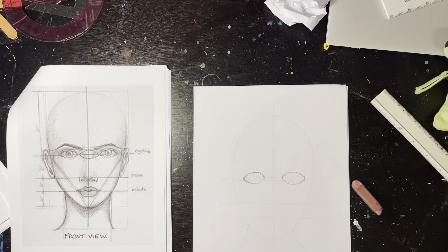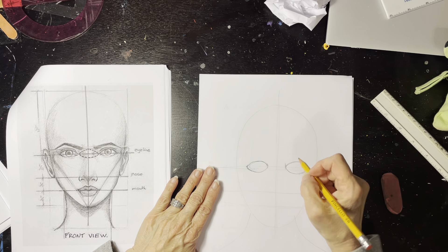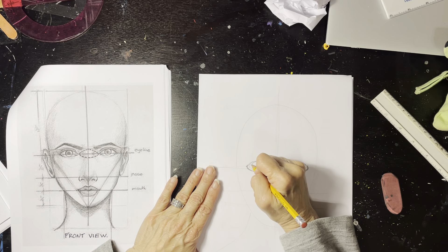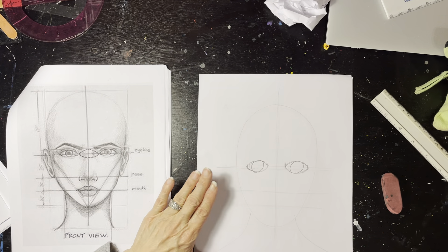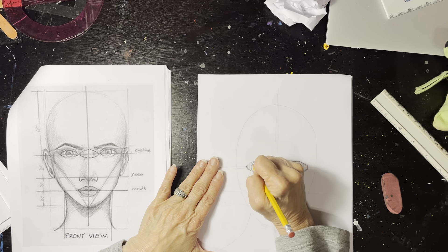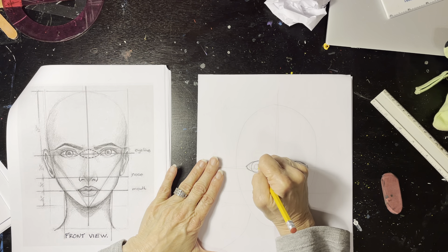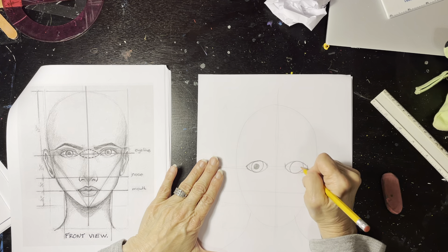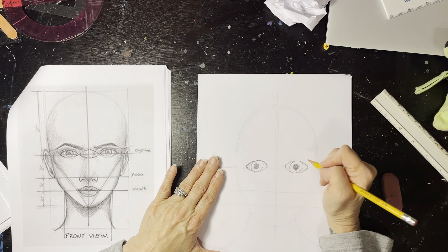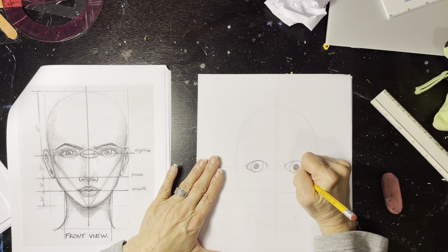Now we have our eyes. The next part we need to add is the iris — the color of the eye. Your eyelid covers parts of the iris, but you can see most of it. On the inside is the pupil, the black part of the eye, which allows light to reach the retina so you can see. The darker the room, the larger the pupil; the lighter the room or area you're in, the smaller the pupil.